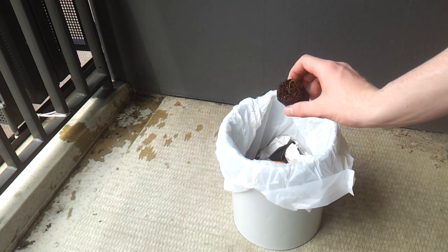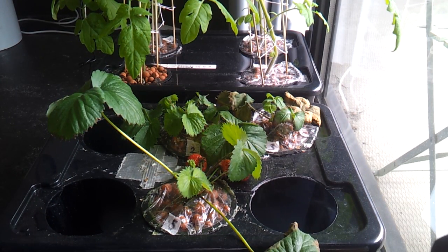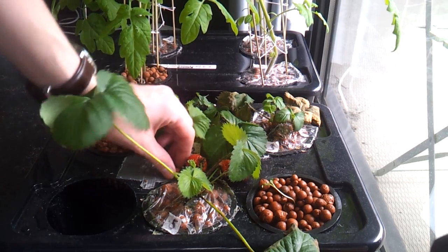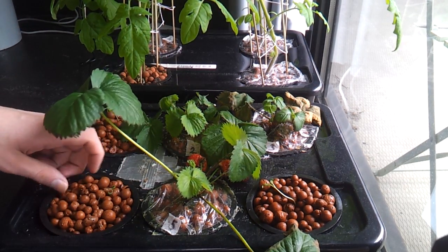The weakest plants can be thrown away. Once all the plants have been transplanted to their net cups, place them in your fogponic system, and you're ready to go. And that's all there is to it! If you have any questions, comments or suggestions, please leave them in the comments below. Thanks for watching!